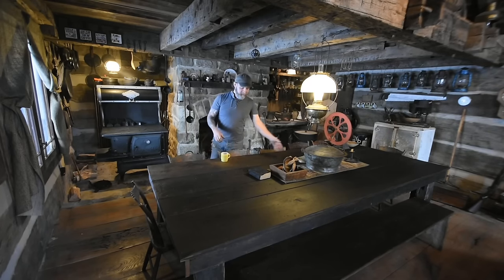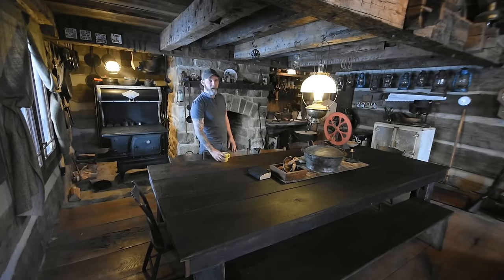A few people had asked if I would shoot a video showing all the different ways to cook in the fireplace, and I'd love to do that today.